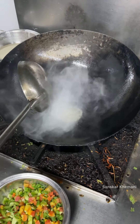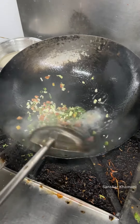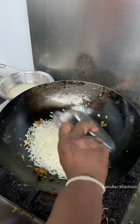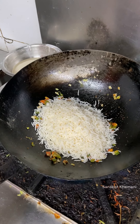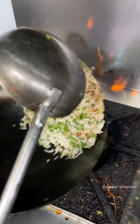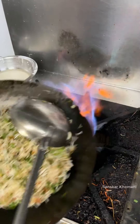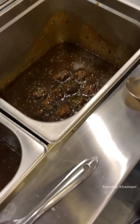Now we are going to add fried rice. The Chinese combo is actually complete without rice or dal — the starter is also made with rice and dal. So these are all our items — total 6 items — and our plate is ready.